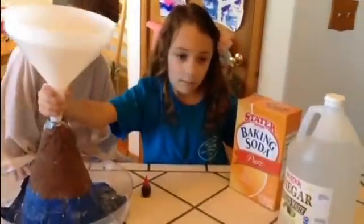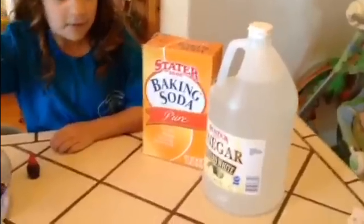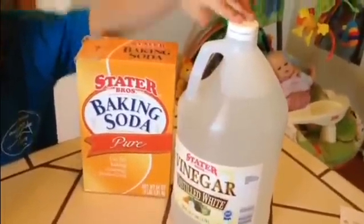What are you going to do today? Make a volcano blow up. Very cool. And so what are these items here? What do we need to do that? What's this? Baking soda and vinegar.